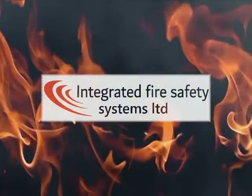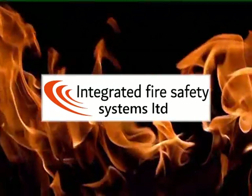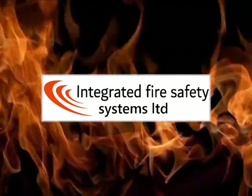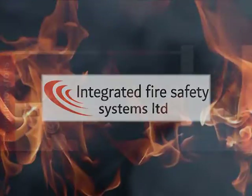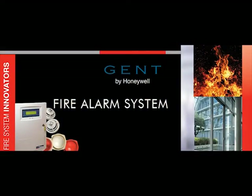Integrated Fire Safety Systems specialise in the design, installation and commissioning of fire detection, fire suppression and smoke management systems. This short video will show you the basics on how to operate a GEM Vigilon Panel.